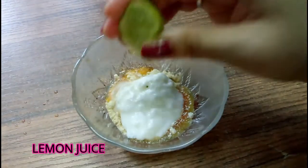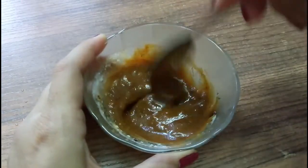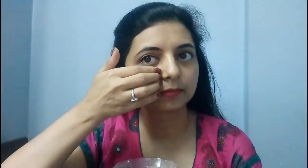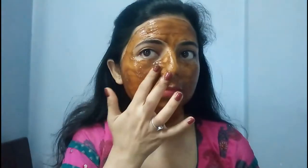Mix all the ingredients really well and apply a thick layer of this face mask on your face. Keep this mask on for 20 minutes and wash your face with normal water. I'm sure you will get instant results after doing this facial.